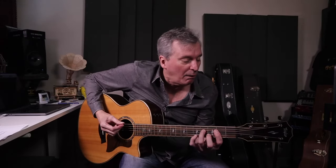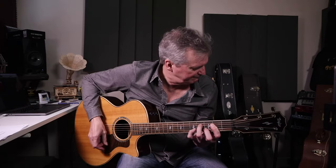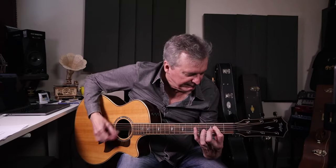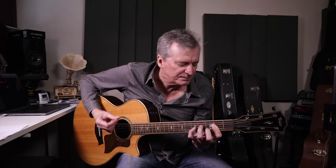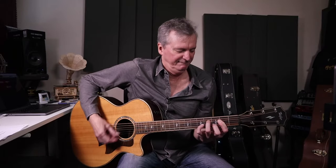Hey, great main riff on this one. Check this out. I'll add the drums just for fun. And that's about 80% of the song right there.